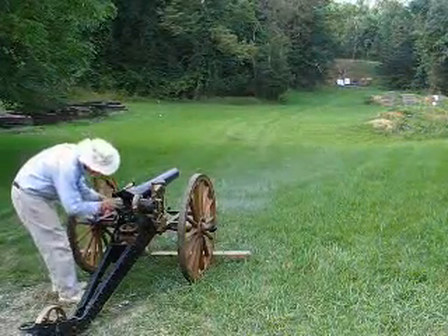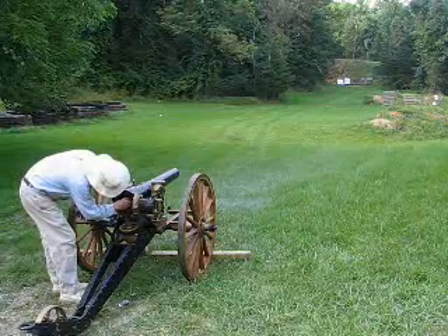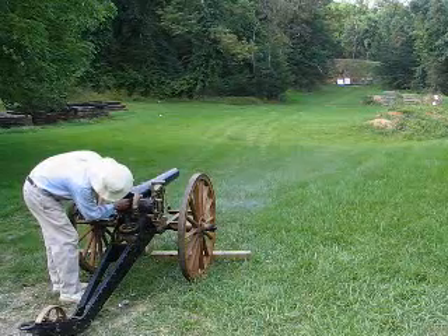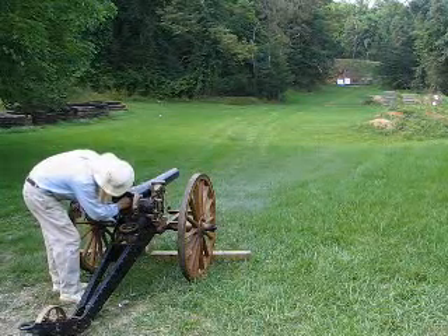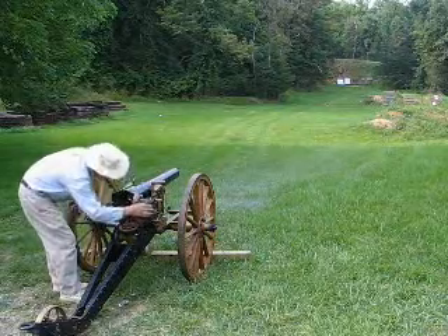We're ready for round number three. Ed's going to go ahead and load the powder in — we've already got the projectile in. He's putting the powder in, then he's going to shut the breach. We've got five and a half ounces of cannon grade black powder, five and a quarter pound lead hollow base trash can projectile, as we call it.